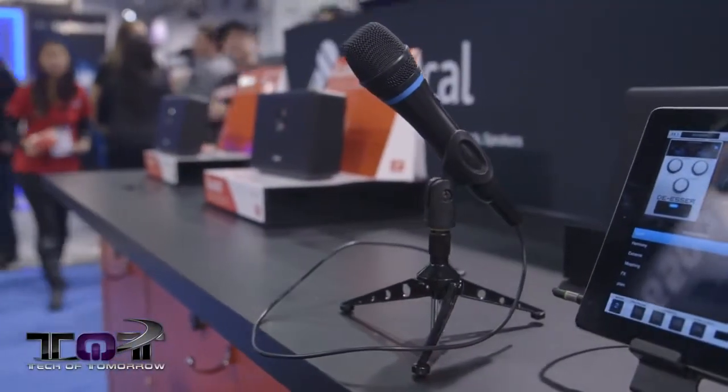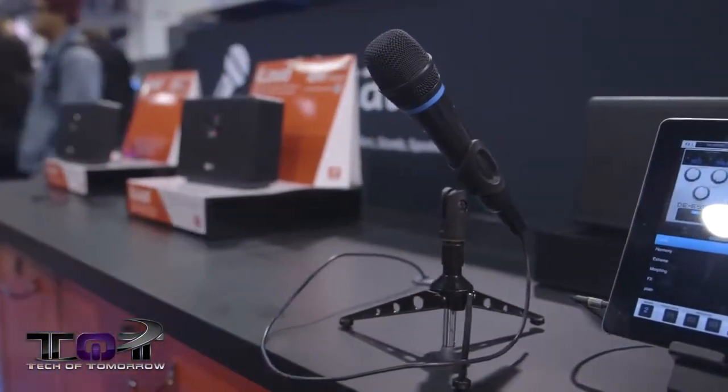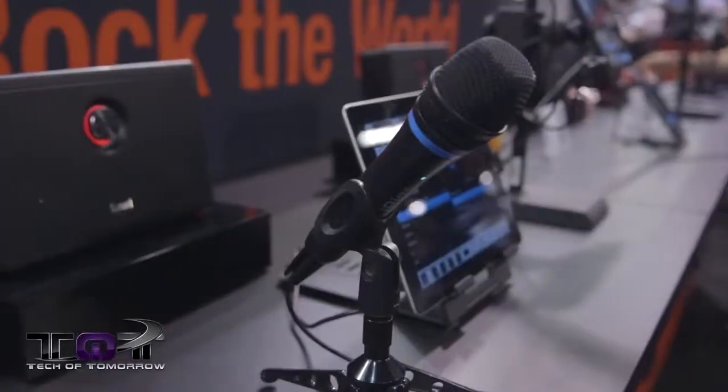Hey, what's going on tech fans? Elric here at Tech of Tomorrow with Star from IK Multimedia. We are at NAMM 2014 and we're getting ready to look at the iRig Mic HD. Last year they had an analog version of this mic, but now they have a fully digital version that she's going to tell us more about.